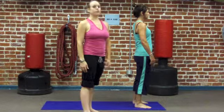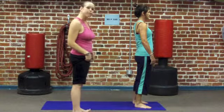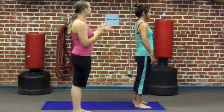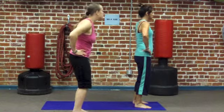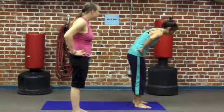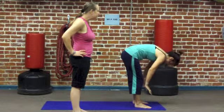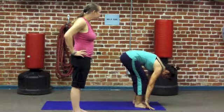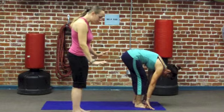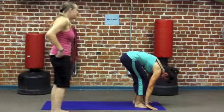In order to move into Downward Facing Dog, we're going to start by coming into a standing forward bend. Sherry's going to place her hands on her hips, soften her knees, and hinge at the waist, releasing her chest all the way down, releasing her hands down. She's going to bend her knees enough so that she can place the palms of her hands on either side of her feet, nice and flat.